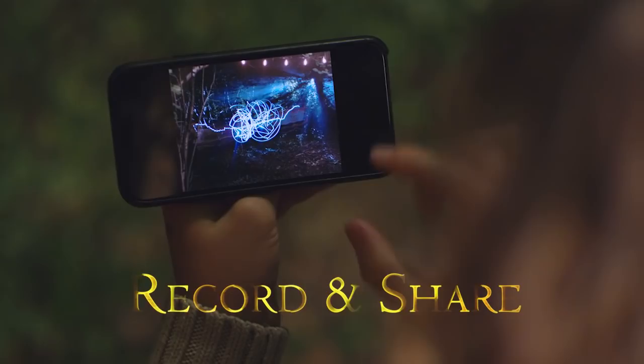Share and compare with friends and family. Wizarding World Light-Painting Wands from WowStuff.